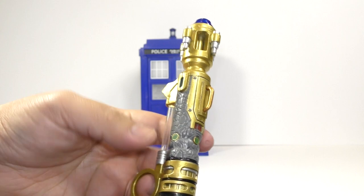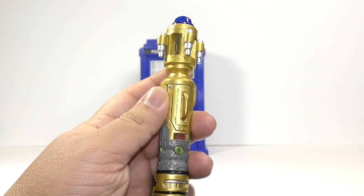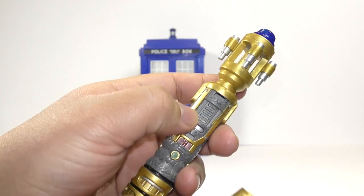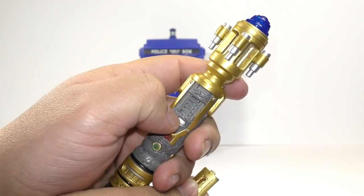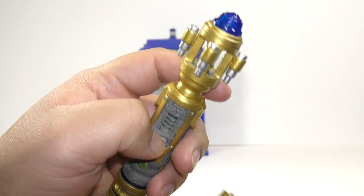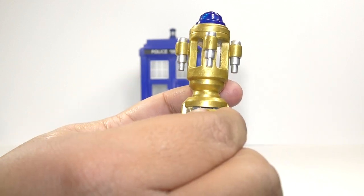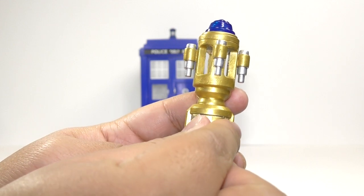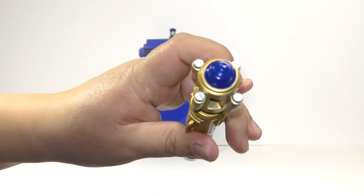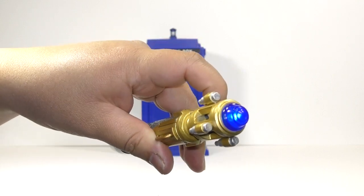Now, again, this is her Futurasonic screwdriver. But it does not have the red setting because if you take this off, you can see there's no lighting in the thing here. And you can't press this button to light up the Sonic red, like in 'Silence in the Library' and 'Forest of the Dead.'